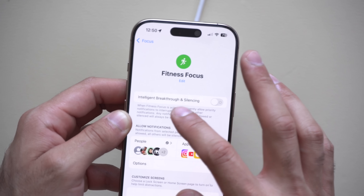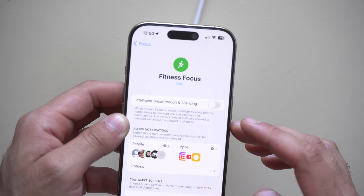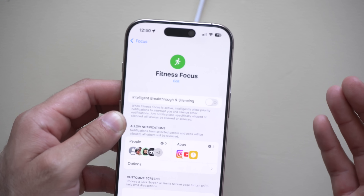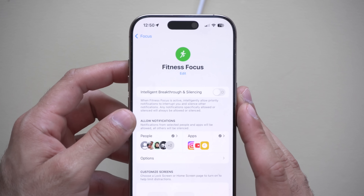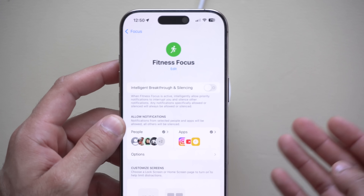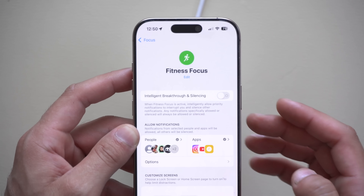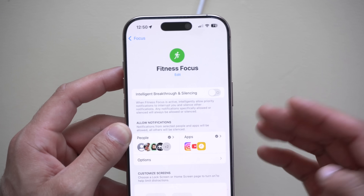In addition, you can also enable Apple Intelligence, which will only show you important notifications — for example, if a friend is asking for help it will notify you, versus general 'hello' or 'what's good' type messages. So use Apple Intelligence to surface only the primary important ones.